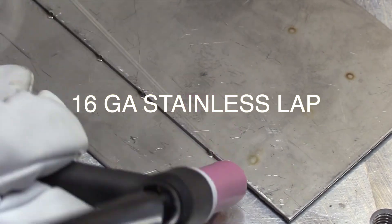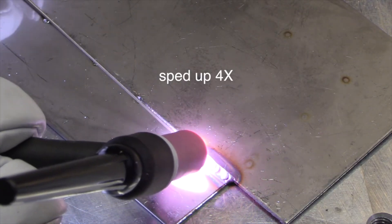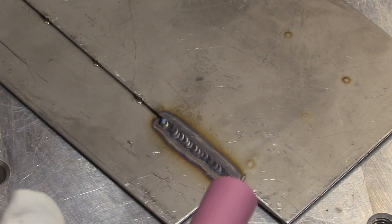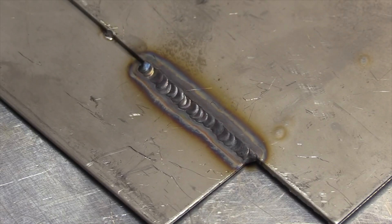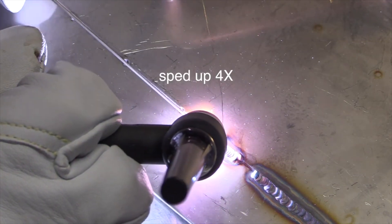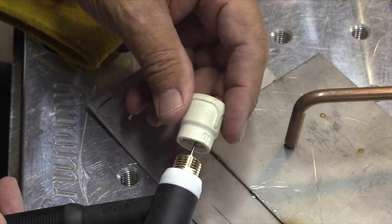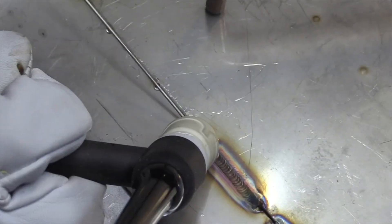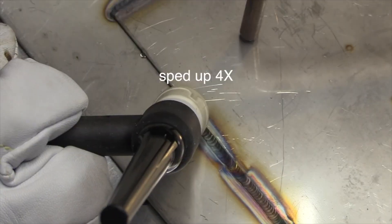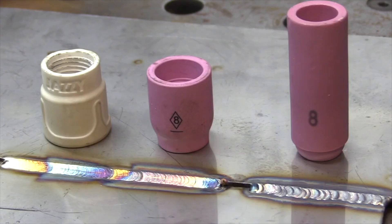This is a standard number 8 cup with a standard collet body that comes with most air-cooled 17-style torches — the most common torch that comes with, say, a 200-amp machine. This is sped up four times, but I'm showing you with a 7/16ths stick-out at 20 CFH — results are less than perfect. It's gray, the puddle swam around, it got oxidized. Same stick-out, went to a stubby gas lens with a number 8 cup and the same gas — way, way better. You can also stick a Jazzy 10 ceramic onto a stubby gas lens with the same gas flow and same stick-out and get even better results. That's why I almost always use a stubby gas lens setup with either an 8 cup or something larger like a Furick ceramic cup instead of the standard ones.